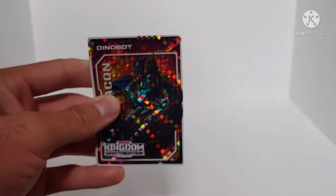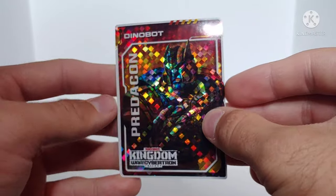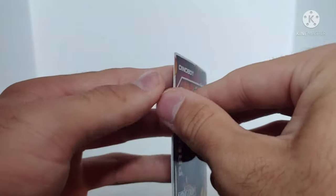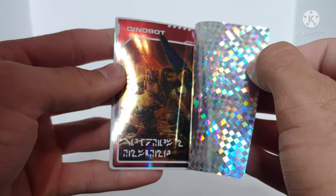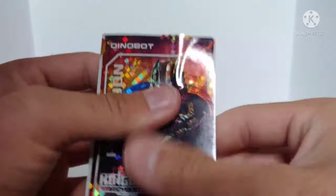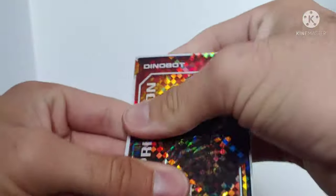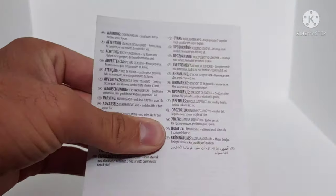He does come with a collector card, which is standard for the Kingdom toy line. I got Dinobot again — I get Dinobots all the time and I absolutely love this character. Peeling back the sticker, it's Dinobot in artwork that looks more like the Beast Wars toy design. He's my favorite character from Beast Wars. He also comes with the standard Kingdom instruction manual and the warning sheets.